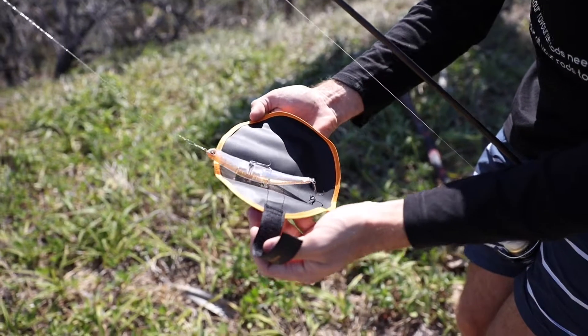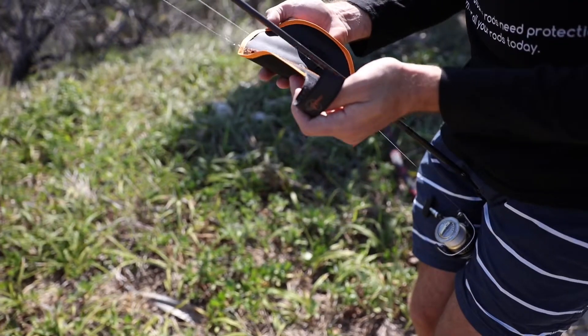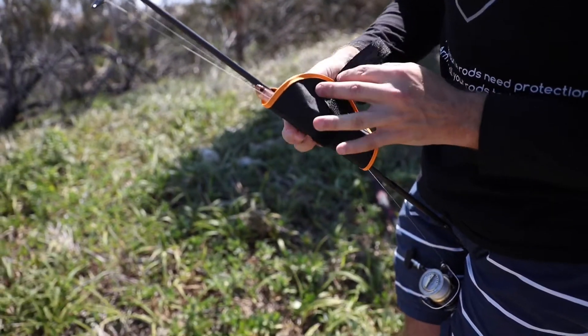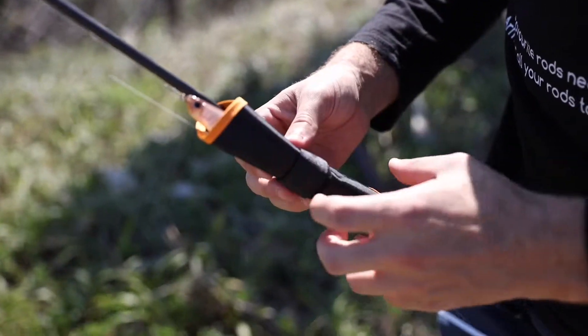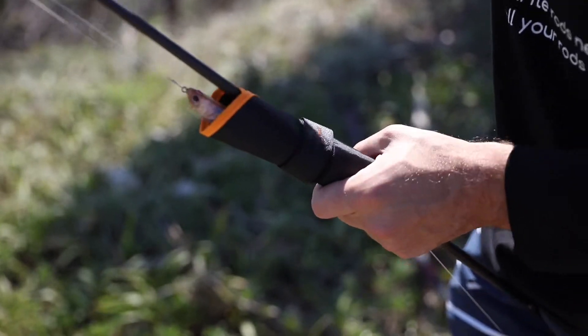This is the lure shield, this is how you use it. Get your lure like so, come up to the rod, wrap it around the rod like that, wrap it around and then velcro it in place. So now the hooks are all protected and it's ready for my case to come over the top.